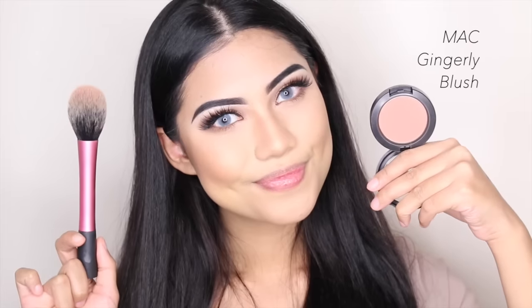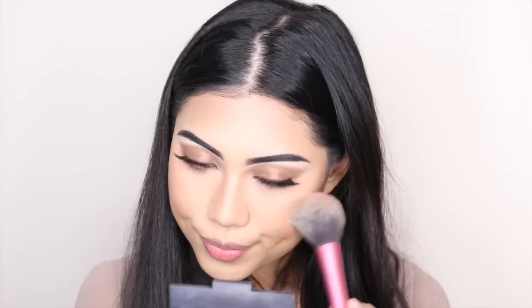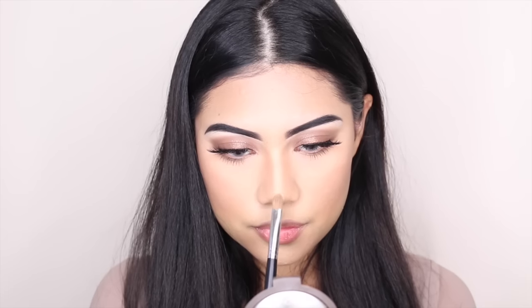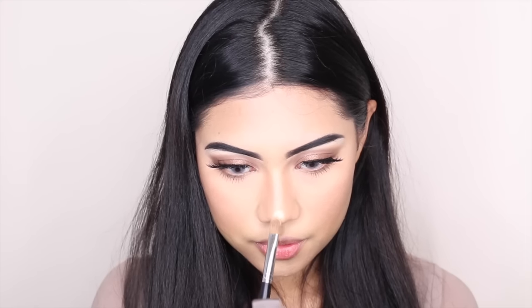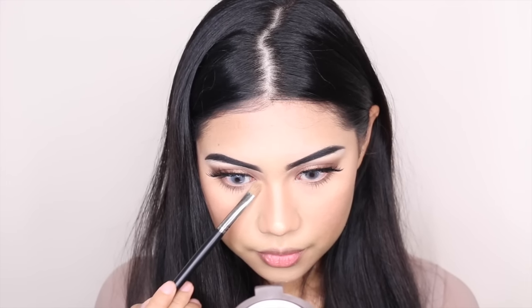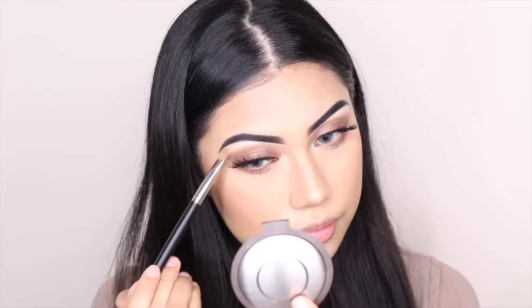To add that healthy flush to our skin, I'm using MAC Gingerly Blush with my Real Techniques blush brush, and I'm just going to apply it to the apples of my cheeks. To add that pop, I'm going to use Becca Champagne Pop to highlight my face — the tip of my nose, the inner tear ducts of my eyes, the cupid's bow, the brow bones, and the highest point of my cheeks.